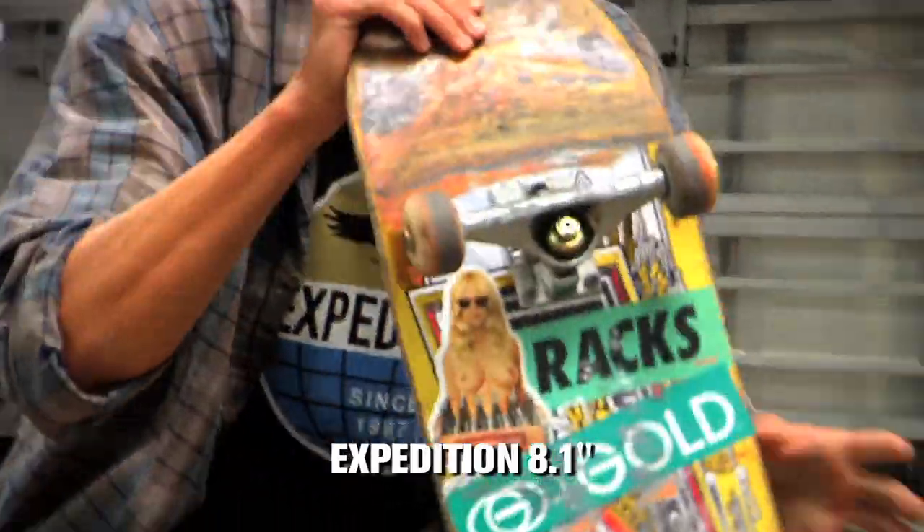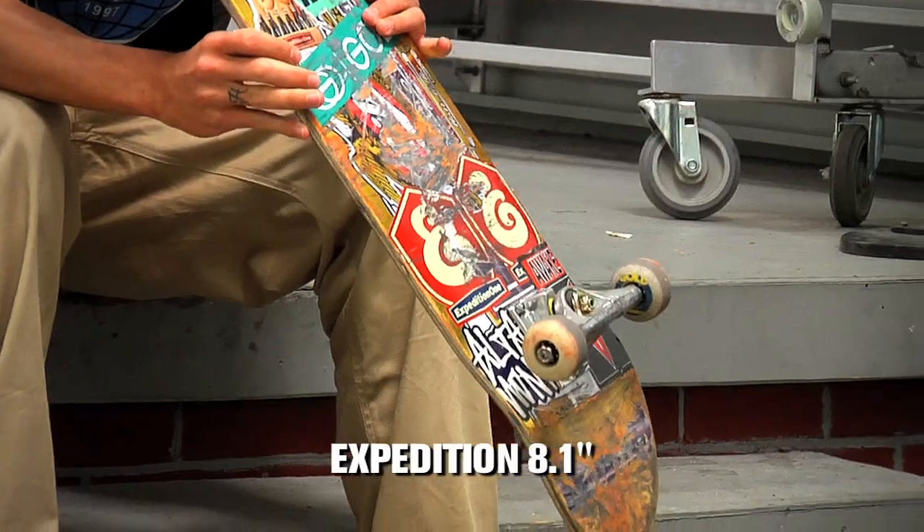This is the Beer Mirror series. It just came out — might not even be in shops yet, but keep a lookout for it. You can't really tell because it's all scratched up and stickered up, but it's pretty cool graphics.